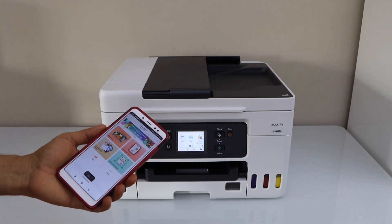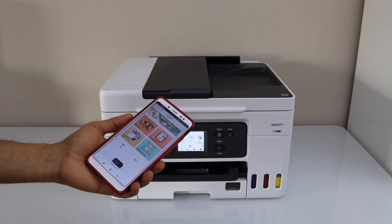So this way we can do the Wi-Fi wireless setup of this printer. Thanks for watching.